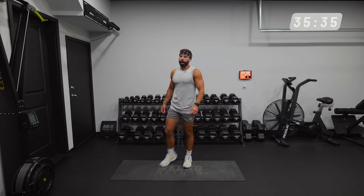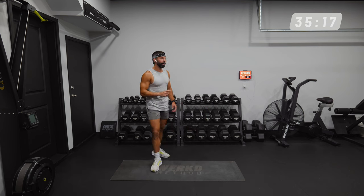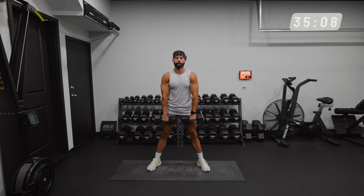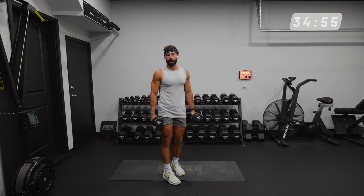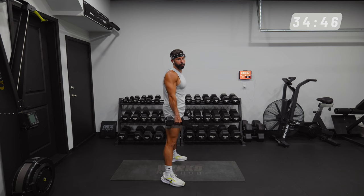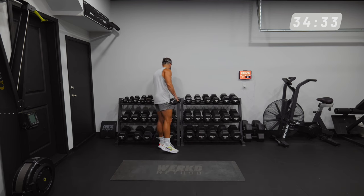We have dumbbell sumo squats coming up. Same exact format — this is a bilateral movement, so we're using both legs at the same time. Three rounds, eight reps in 40 seconds for the first two, and the last set is a drop set. Feet wide, just outside of your shoulders. You can hold two dumbbells between your legs. I like to have a little bit of a lean, then go down nice and slow and drive up — never fully standing up. For the sumo version, feet are wide and we're keeping the chest fairly vertical, not leaning over like a deadlift. Open the knees out over the toes as you descend. I'm going to try 40s and see how I do — this is our first time through this in the cycle, so figure out a good weight for you.